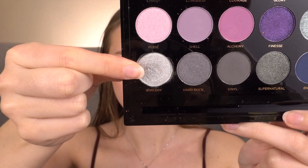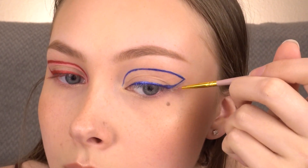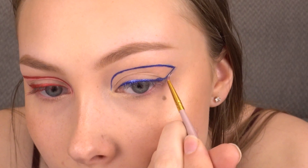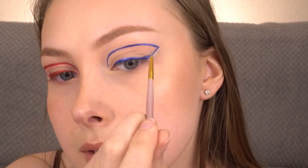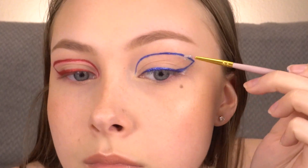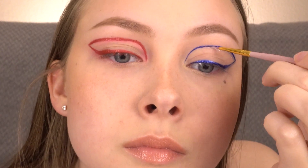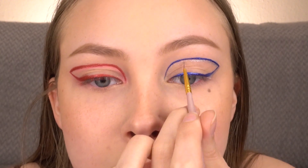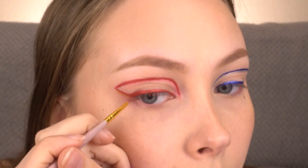Now I'm wetting a brush and using the shade Sorcery from the Profusion Temptress Palette, underlining the outside wing and this swoop. Now I'm doing the same thing on the red side but with the gold shade from the Wet n Wild VI Purple Palette.